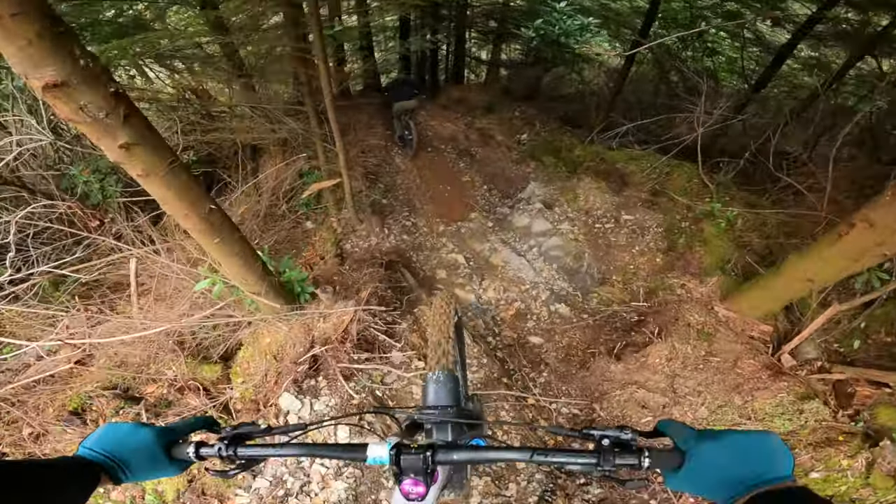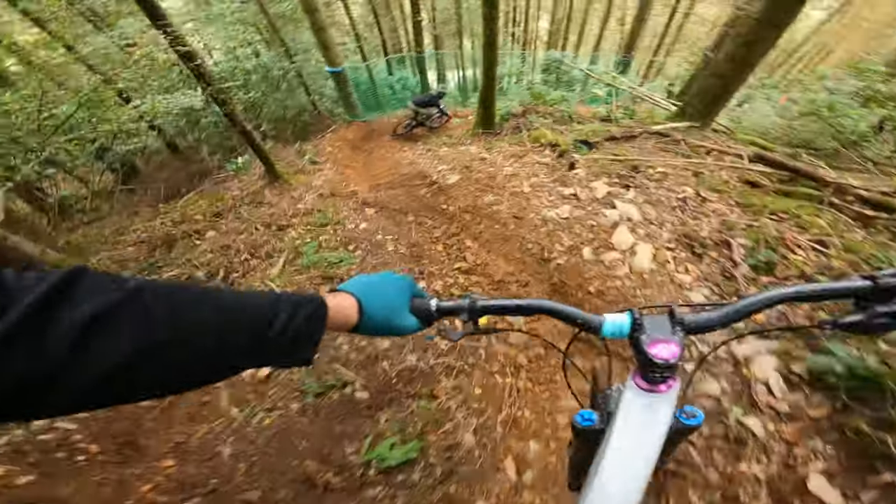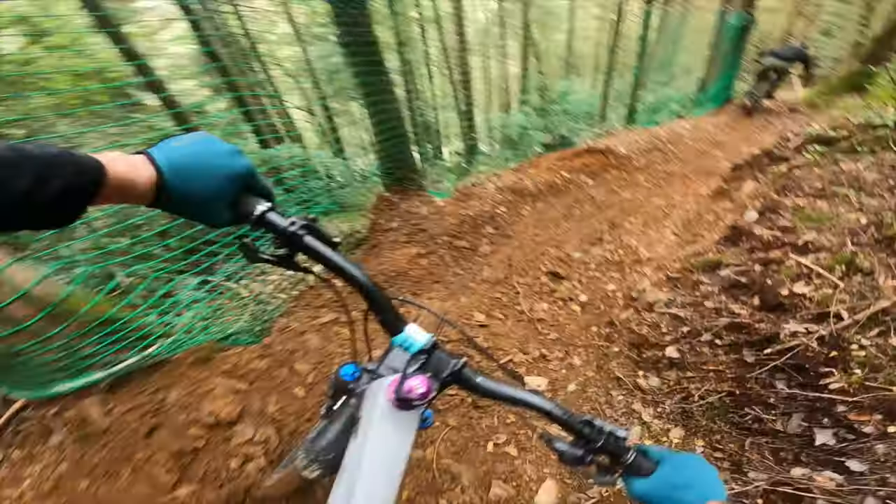On rocky square-edge hits and anything janky you'd come across on a trail, with the mixed wheel size I personally feel the front wheel gives you a lot more control in the steering over those janky obstacles, and the rear wheel just tends to follow.